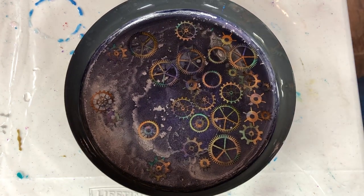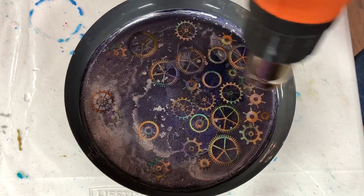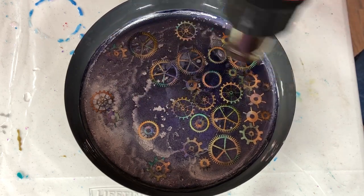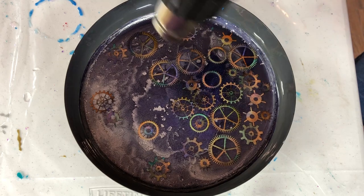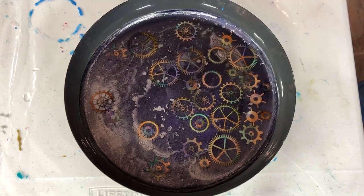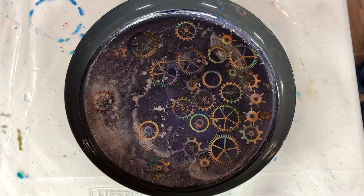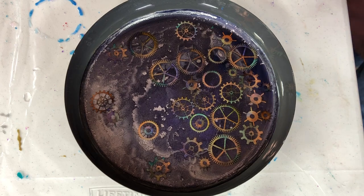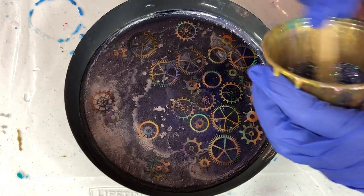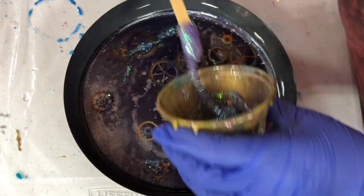Something happened and it didn't quite work right, so I wanted to go ahead and show this process. Because it happens sometimes — we go to create some kind of artwork and somewhere in the line either the colors don't work, or maybe the resin moves too much. I thought about editing it out, but I thought, nah, I'm going to leave it in there. Because I'm human, and I make mistakes too.